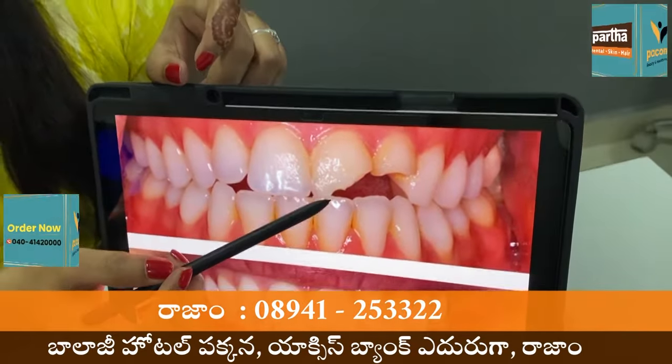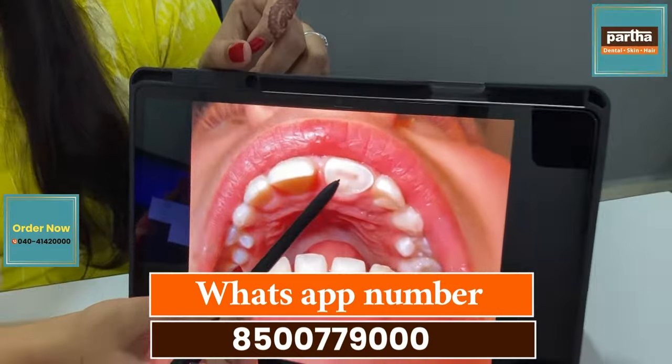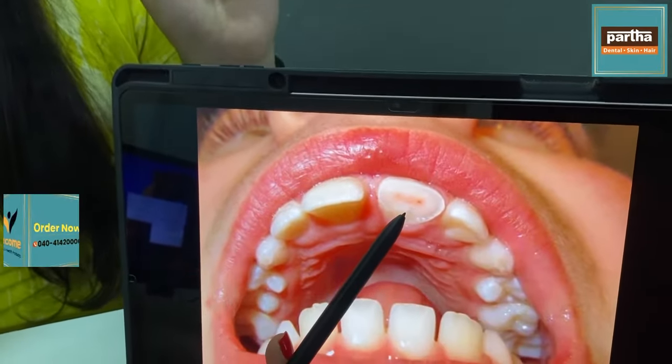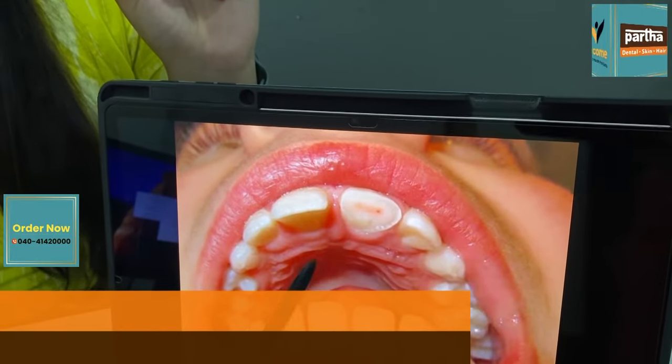We have to take the patient from here and build up. There are some cases in this patient. It is easy to remove the tooth, and if we take this in deep detail, we will have treatment for the roots and we will also have options.